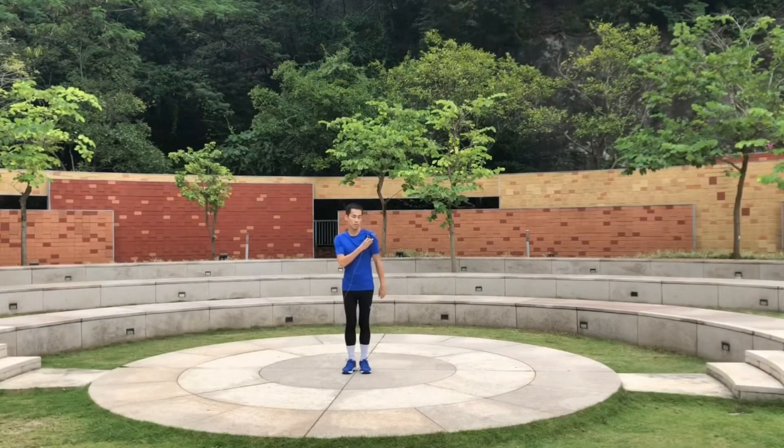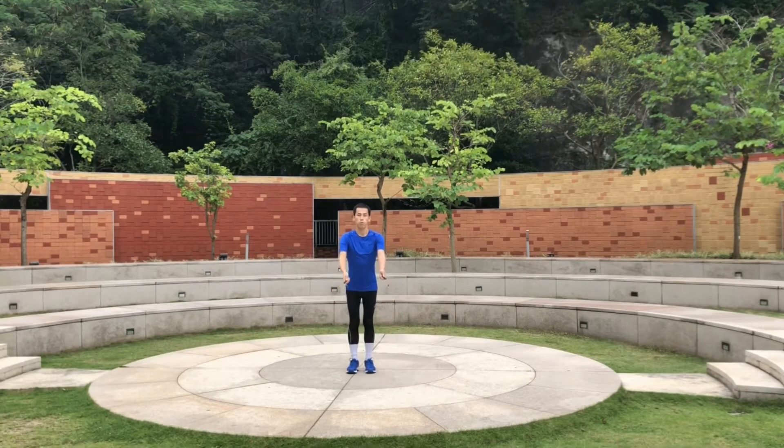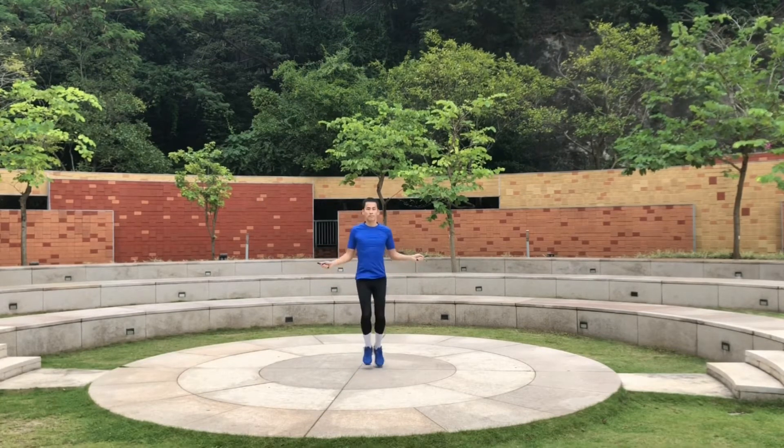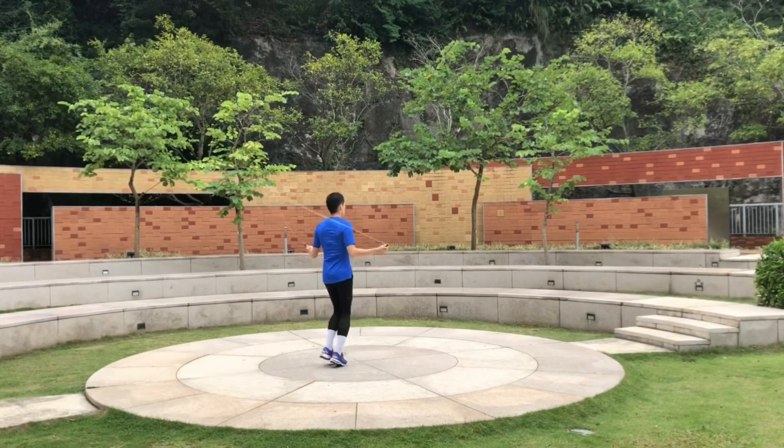For skipping, I always emphasize that your shoulders have to be relaxed and also your wrists have to be relaxed. Just swing it forward — you don't need to use a lot of energy. The next one is basically a 360 rotation, so you can see each angle once I pick up the pace.